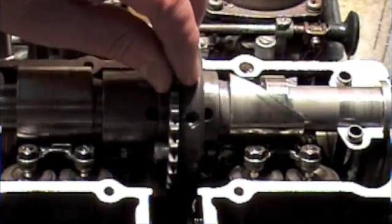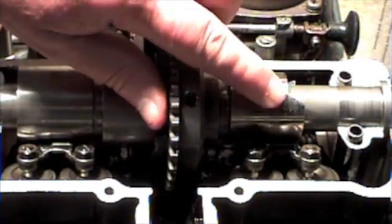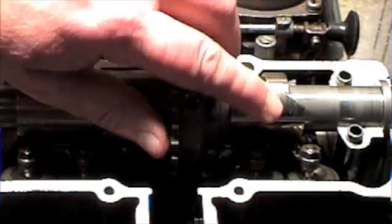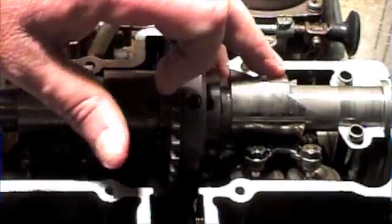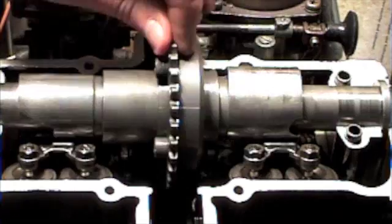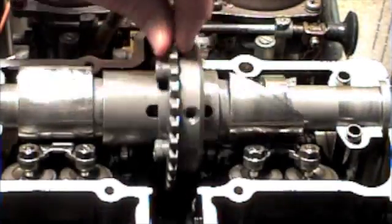Another important question might be: does it make a noise when it goes over this joint here? But this joint is sort of ground in, and no, it doesn't. It sounds exactly like an ordinary cam when it runs.